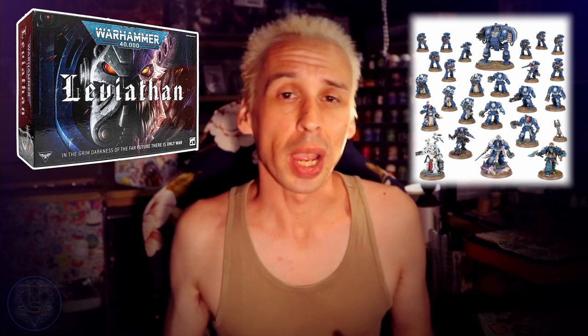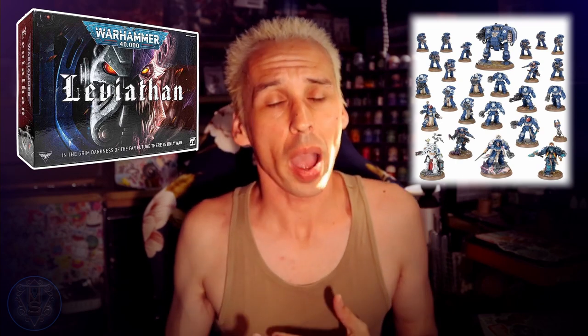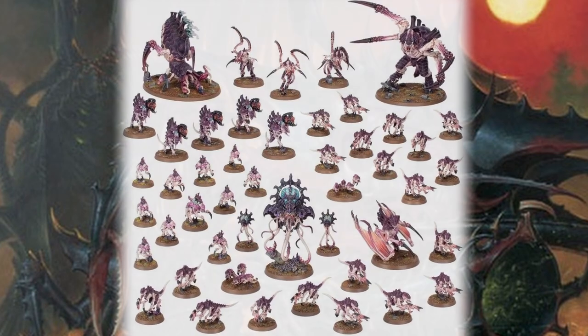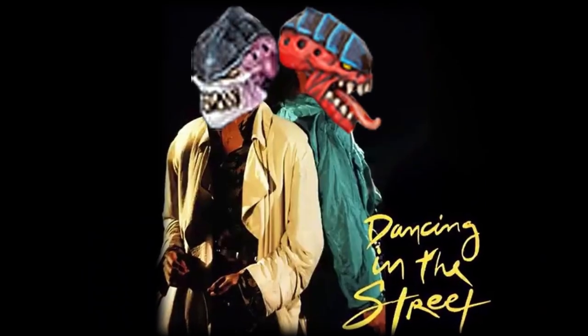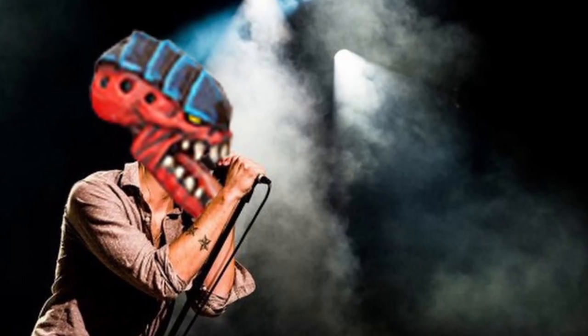Games Workshop have recently released their Warhammer 40,000 10th edition box set Leviathan, which includes the Space Marines and a formidable opposing force — everybody's favorite space bugs, the Tyranids. Because of this there has been a whole slew of Tyranid-related content sweeping the community. Hive fleet enthusiasts are dancing in the street, high-fiving fellow swarm lovers and basking in the bioluminescent glow of the current Tyranid spotlight, and frankly this sudden wave of galactic insectoid goodwill has really got me in the mood to paint some Tyranids.